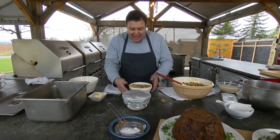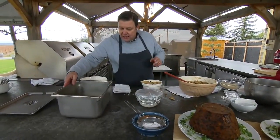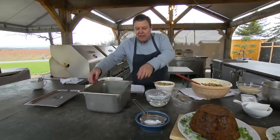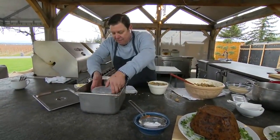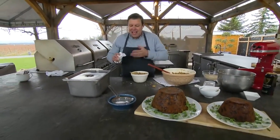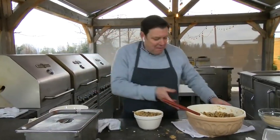Not everyone has steamers, so I just took a container, put a mesh screen in the bottom, added water, and put it on the stove with a lid. Once I get steam, I simply place the pudding in, put the lid back, and steam it for eight hours. You can even take it off and steam it for another eight hours the next day — the longer you cook it, the better it gets.